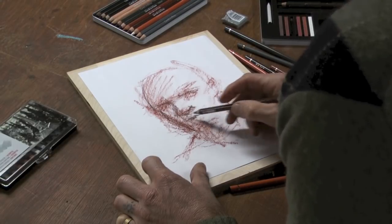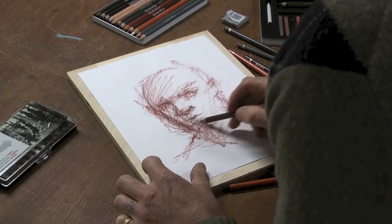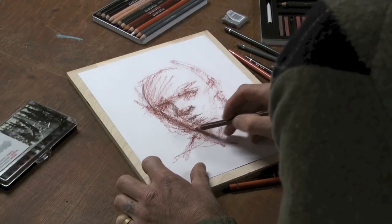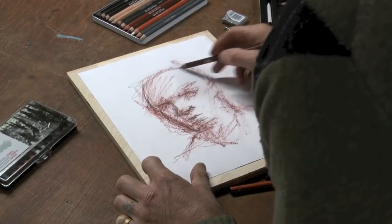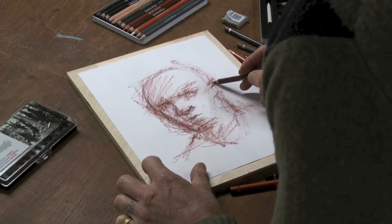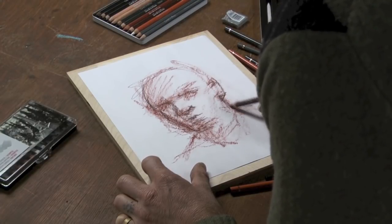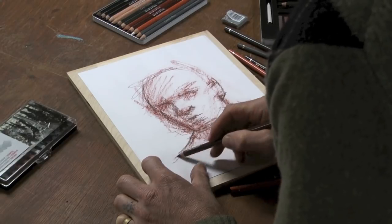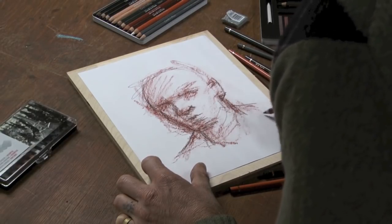There are 14 sketching crayons in the range, and then a range of traditional and unique sketching pencils as well. You can start to see the portrait starting to pop out a little bit more. With the sketching pencil, I have a little bit more control and can really begin to block things in.